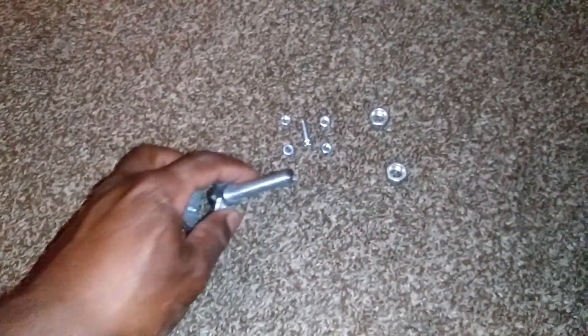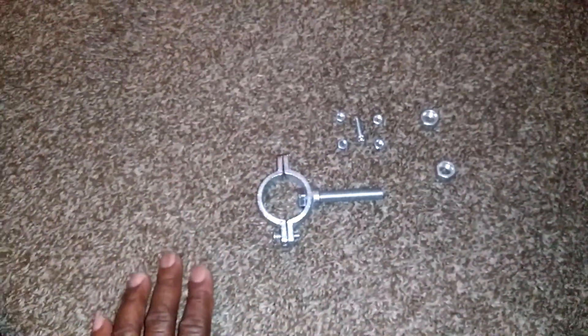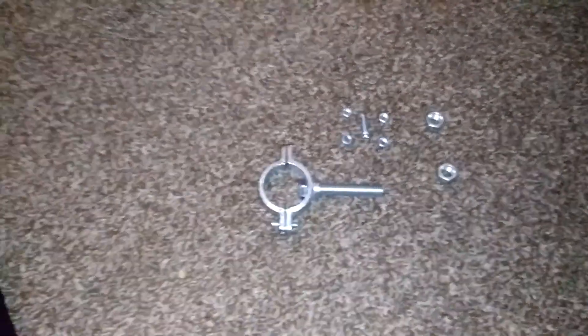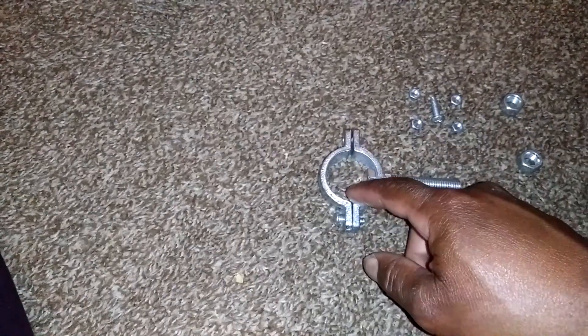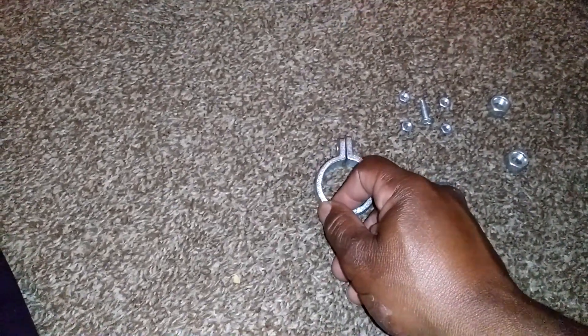Find a bolt that goes right down the middle of that thread. As you've seen, I already cut my ends down. You may have to cut it according to your size of your grip. These do come in different sizes — I got a one inch or one and a half inch.